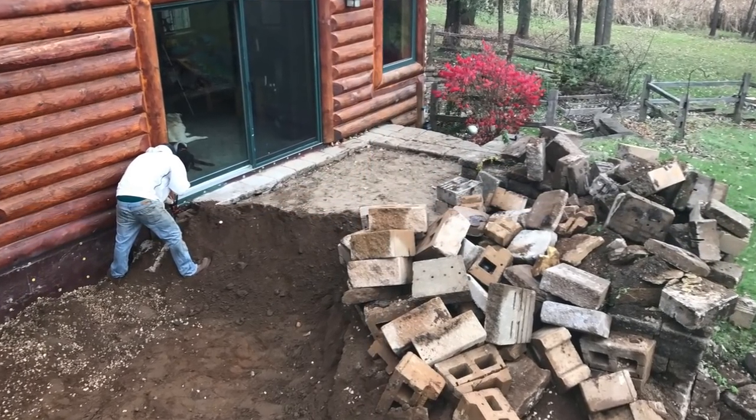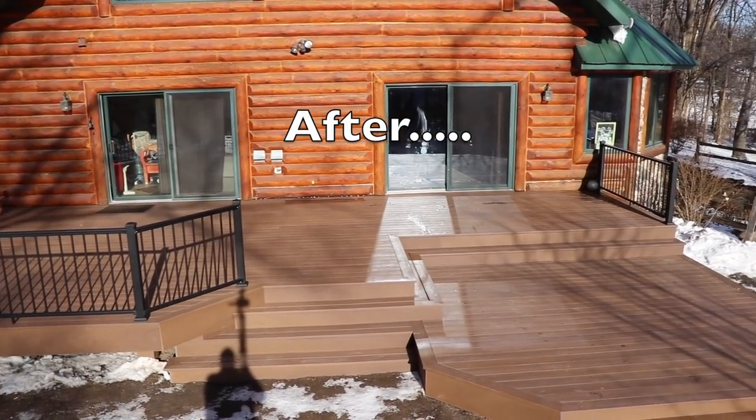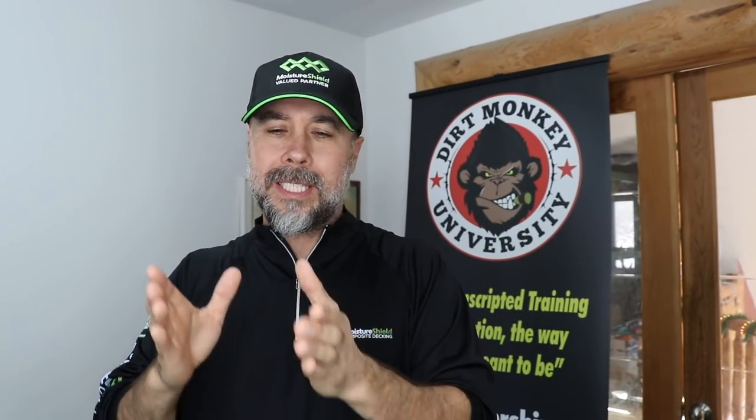In the first part of the deck building series, we demolished and removed the old deck, then we dug the footings, then we framed up the deck. Today we're going to actually put the skin onto the framing. We're also going to cover stair options, and take you step-by-step through the process so that you guys can do it on your own job sites.